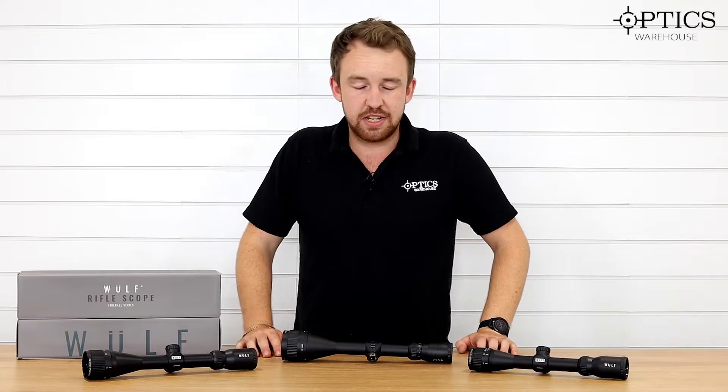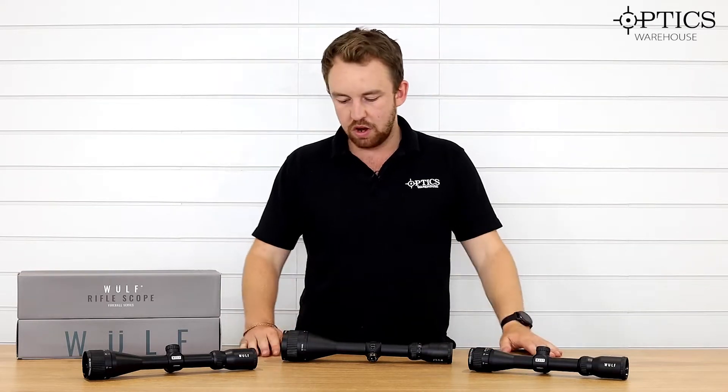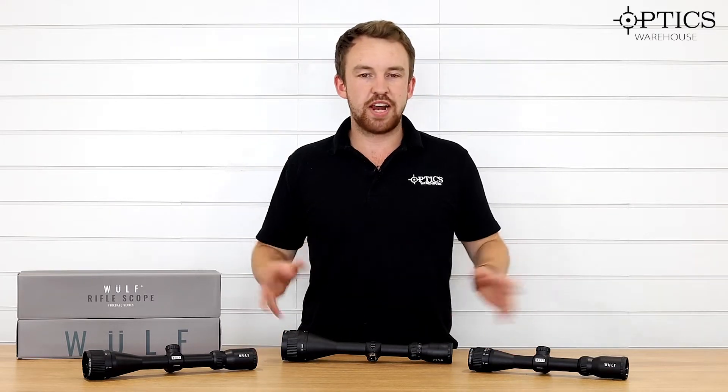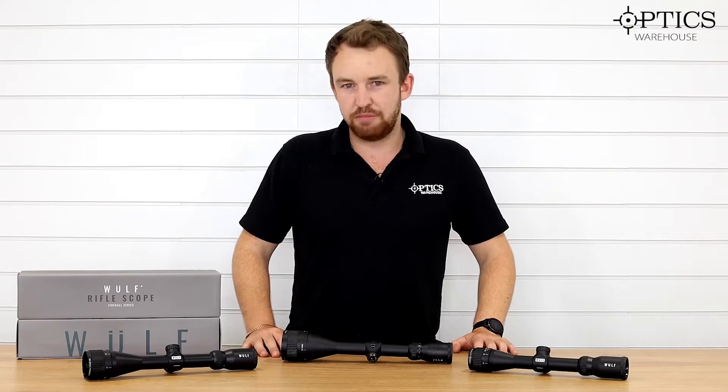Last time we looked at one of the other scopes in the series, but today we are looking at the Fireball range. The Fireball range is the more affordable range, and there are three different model types.